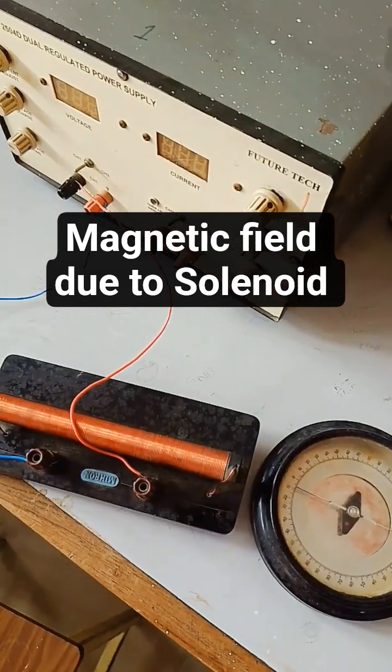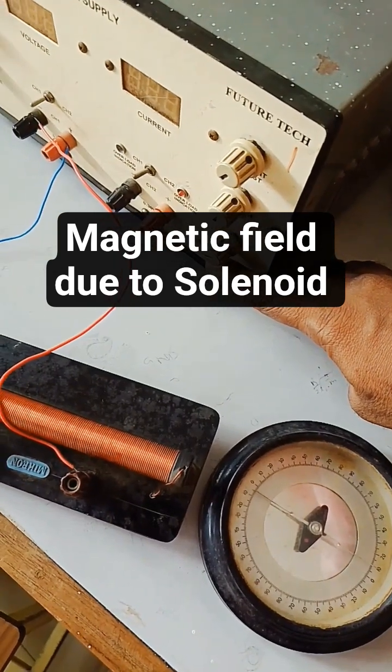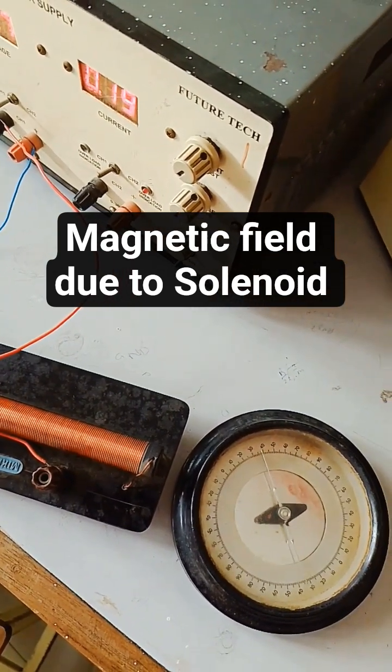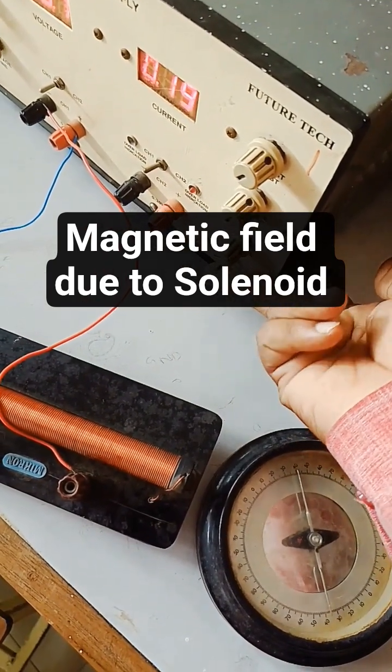The presence and absence of the magnetic field can be measured using this deflection magnetometer. Now I am going to power on the DC power supply — you can see the deflection. That means there is generation of a magnetic field. If I power off the device, there is no magnetic field.